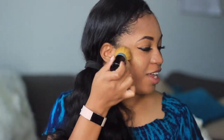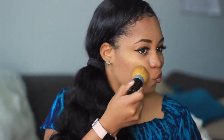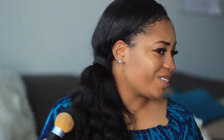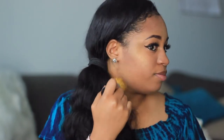Y'all, do y'all see this highlight? Yes, yes — Rihanna, yes! So me being extra, I like my highlight popping, so I'm going to go in with just a little bit more. This highlight is very very bold. I would not call this an everyday highlighter — this is for when you want to be very extra.